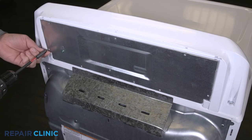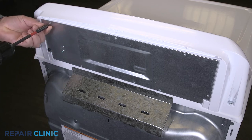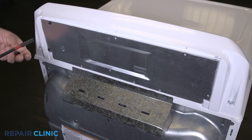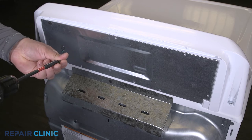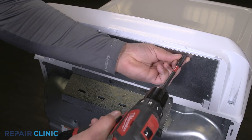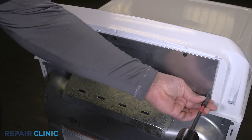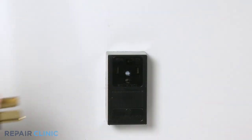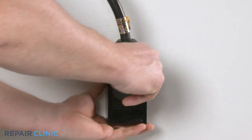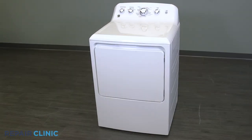Insert the panel tabs into the slots on the dryer and re-thread the five screws. Plug in the dryer, and your dryer should be ready for use.